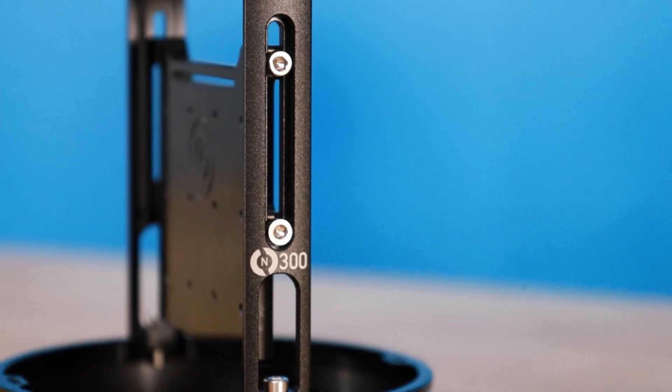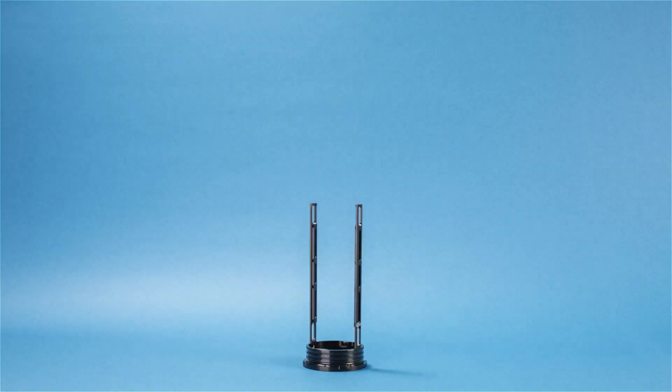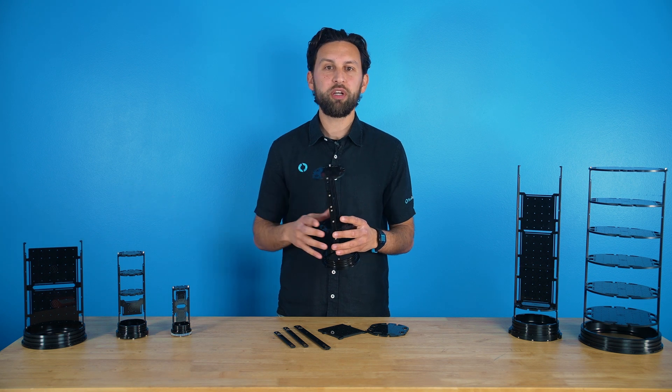The rails attach to the watertight enclosure flange and act as a frame for the trays. They're made of anodized aluminum and come in various lengths that match the lengths of the watertight enclosure tubes. You can make a rail system that fits the entire length of the enclosure, or you can use shorter rails if you only need it for part of the enclosure.